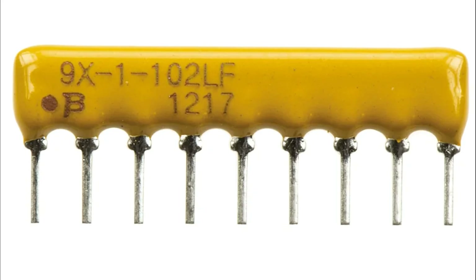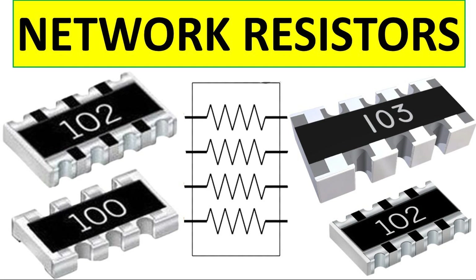Using resistor arrays offers several benefits, making them a preferred choice in many electronic designs. Space efficiency: compact design combines multiple resistors into a single package, reducing PCB space requirements. Ideal for high-density circuits, especially useful in applications like smartphones, laptops, and automotive electronics where board space is limited.